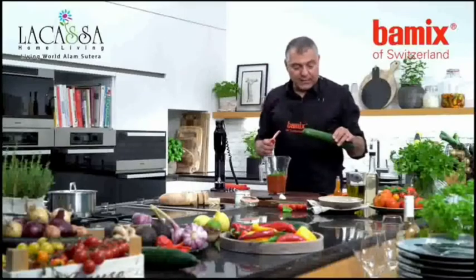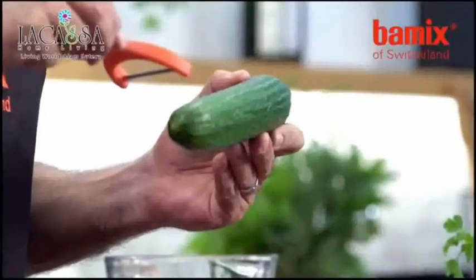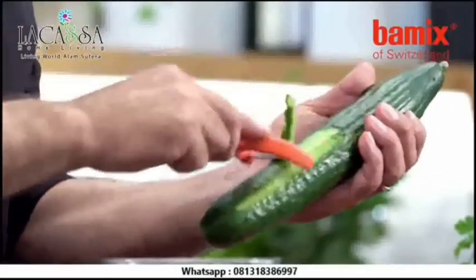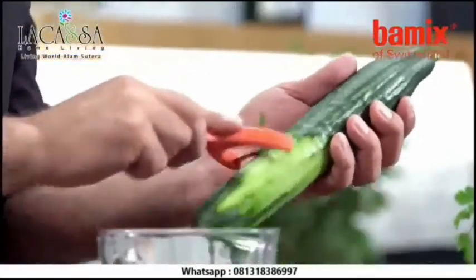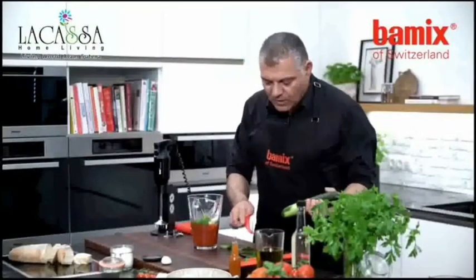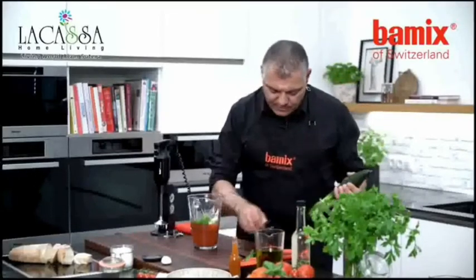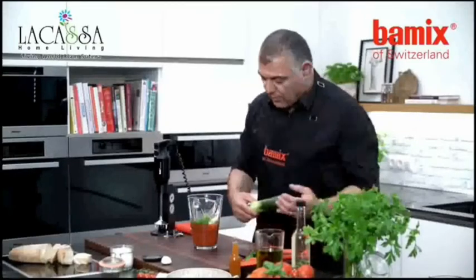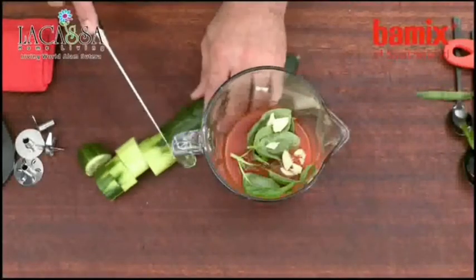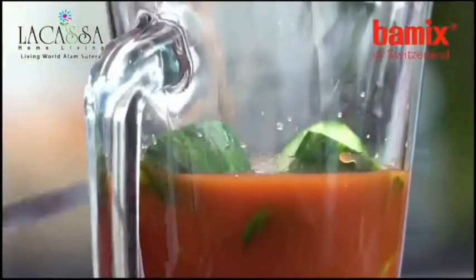Then we take this kind of cucumber. You can either take the skin off or you can cut it directly. Normally I don't do it because I like the skin — it's very nutritional. You can prepare this already in advance. Cut it down in a few pieces, take those pieces, put everything in, and now we have everything we need.